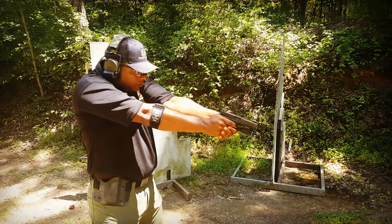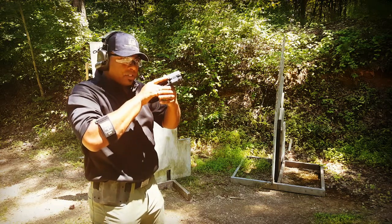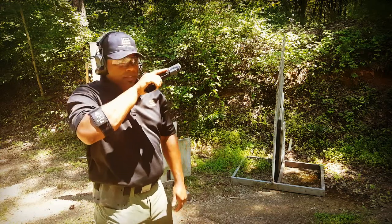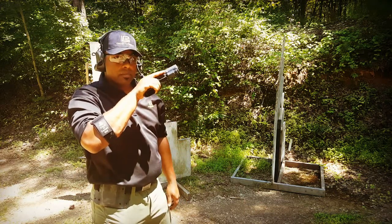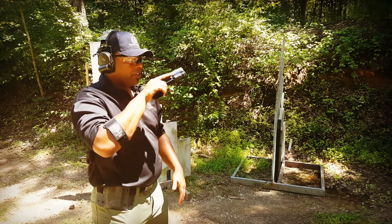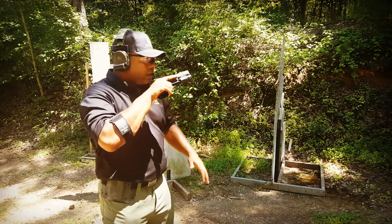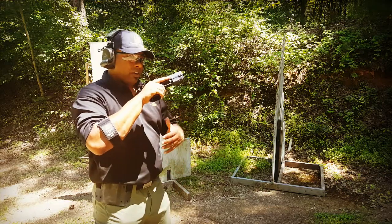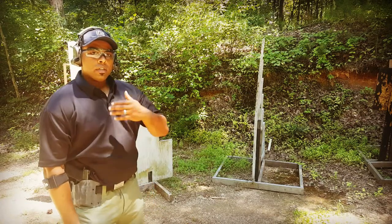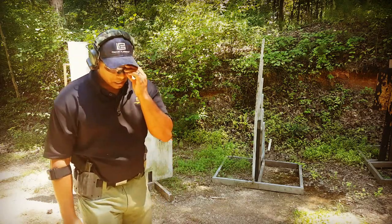I follow the threat down. Once I've determined the threat is no longer a threat, I bring the gun into my workspace. It's time to search and assess. While searching and assessing, I'm looking to see if there are any more threats that need to be addressed. I come back to the initial threat — if I still feel that threat is no longer a threat, I continue my search and assess. Once I feel there are no more threats, I holster my weapon.